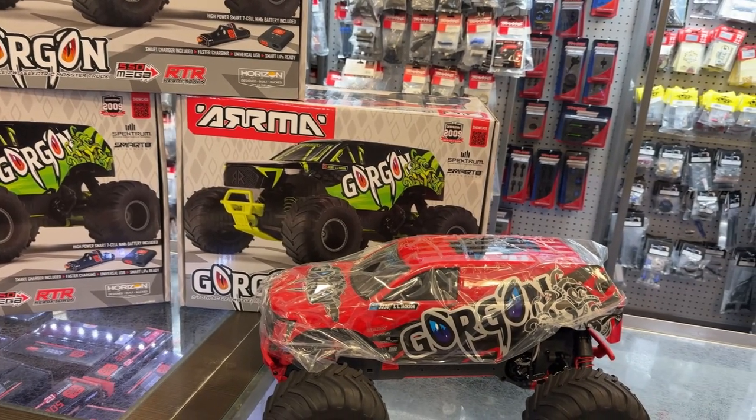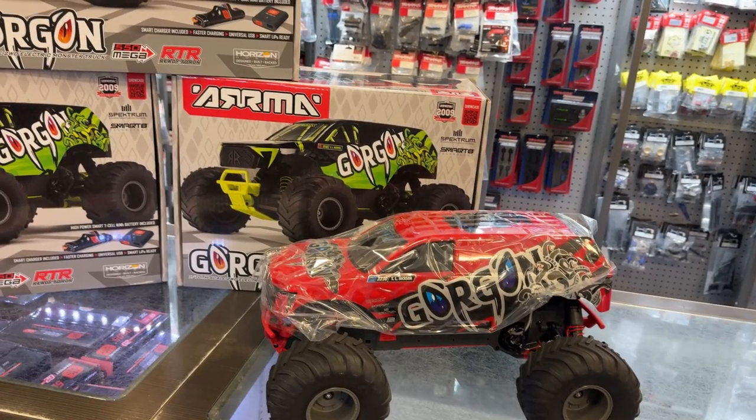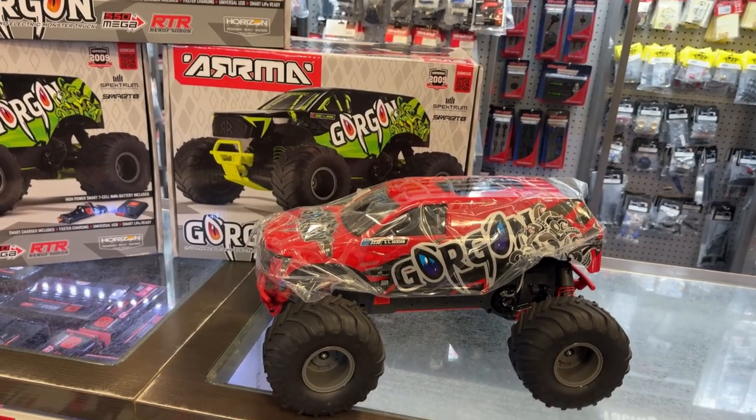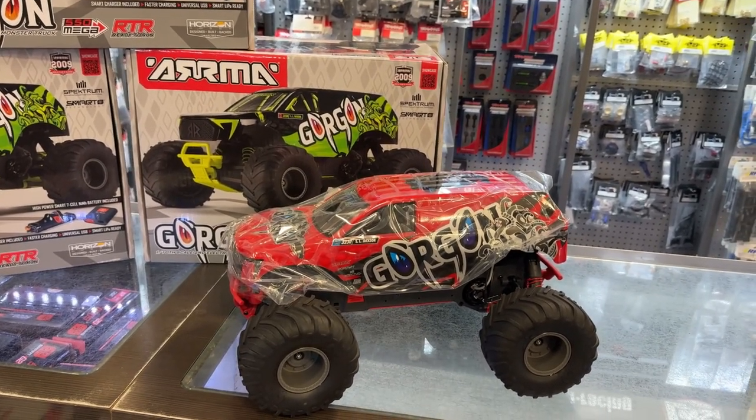It is in the lower end of ARMA's. But again, you still get the greatest warranty out there. You get stuff that you cannot expect from other companies.